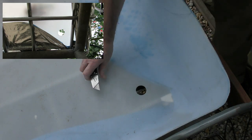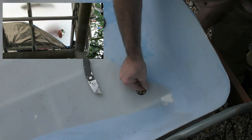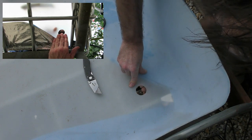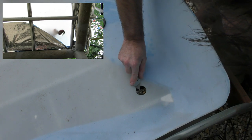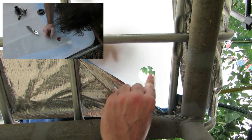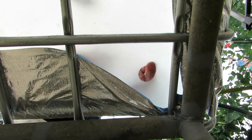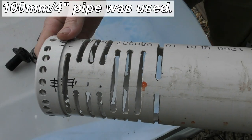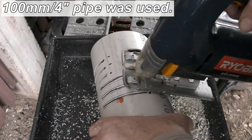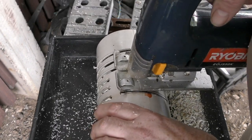There we go — a nice clean hole. Now all I need to do is give it a bit of a clean-up with a knife, just get any of those ridges off — it'll help the washer sit nice and flat and give you a better seal. Go from the top first, spin it around... that's nice and flat, or relatively flat. So I think that's pretty much all clean enough.